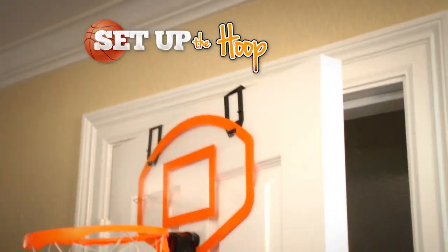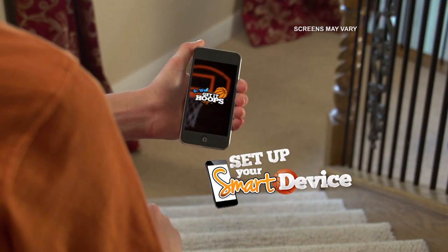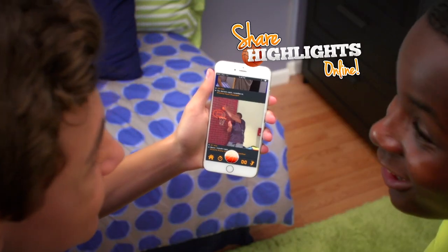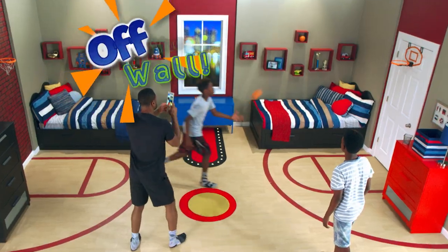Get It Hoops turns your room into the ultimate basketball court. Just set up the hoop and set up your smart device. Call it, ball it, and let the app record it all. Then share your awesome highlights online for the world to see.